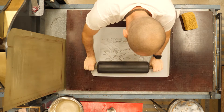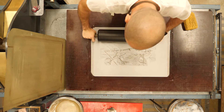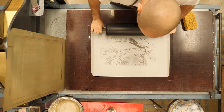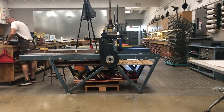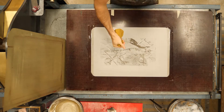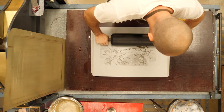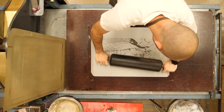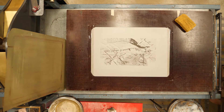To start, I want to proof the plate. I'm not necessarily counting how many trips I make to the slab and back to the plate here, but I'm going to be moving back and forth until in general it looks like the plate is pretty well rolled up. Then I'll be proofing onto newsprint with nice even rolls — four, five, or six passes somewhere around there.